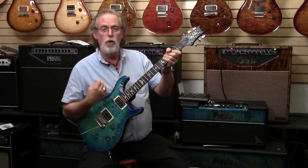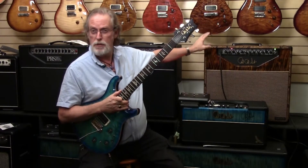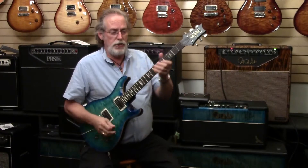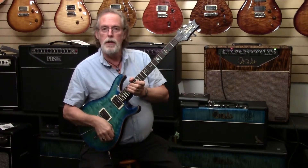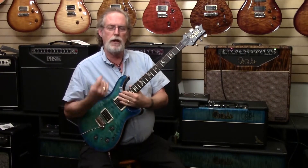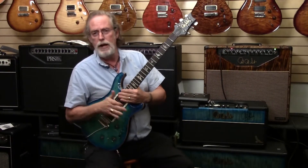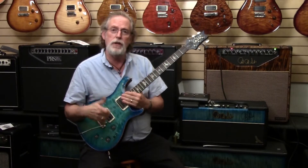But you get the idea. One guitar, and I haven't messed with the amplifier at all — happens to be a Paul Reed Smith CAD 50, we'll talk about it another time. I'm still in the gain channel. But by backing off and kicking into piezo, I can add a real strong acoustic flavor to my band without having to stop the song and switch guitars, or buy extra hardware to mount a guitar on a stand and all that stuff. So that's very cool.